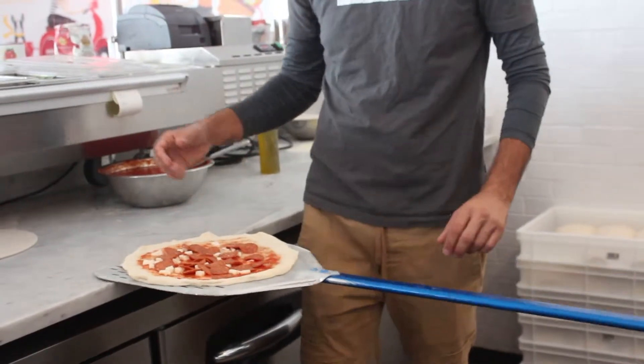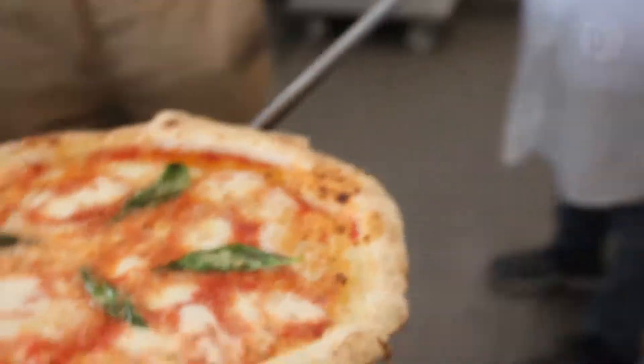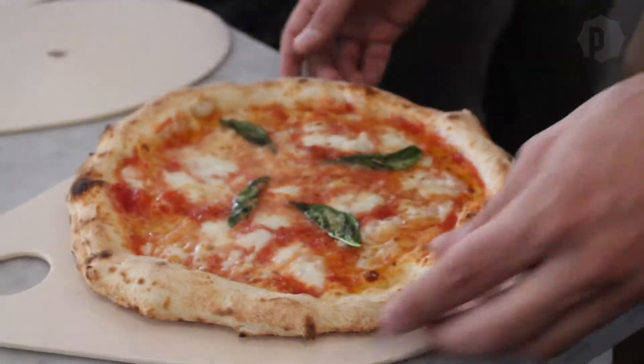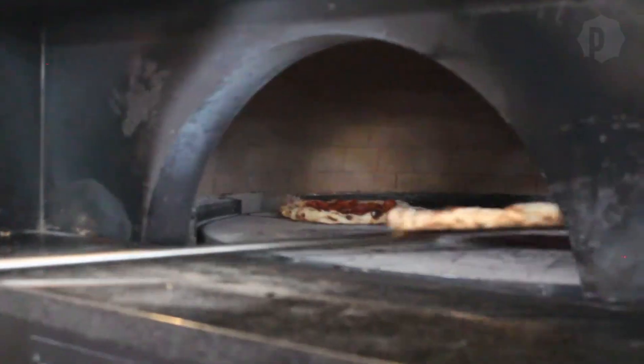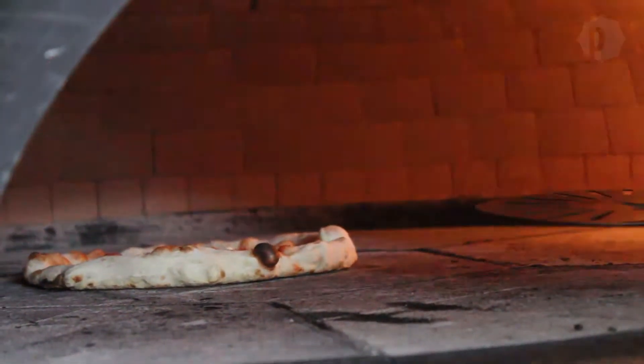Neapolitan pizza is cooked at higher temperatures than New York or Chicago-style pizza and is usually in the oven for no longer than 90 seconds. The pizza is monitored and rotated to ensure even cooking. Normally, at the end of the rotation, the pizza will come out already cooked because it will rotate and take flame on each side.